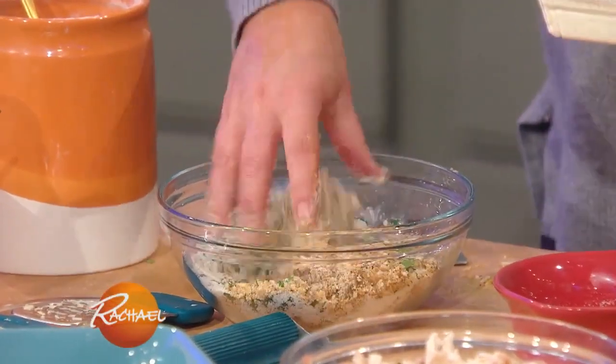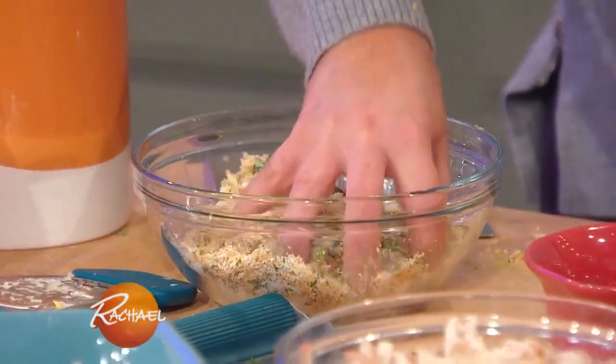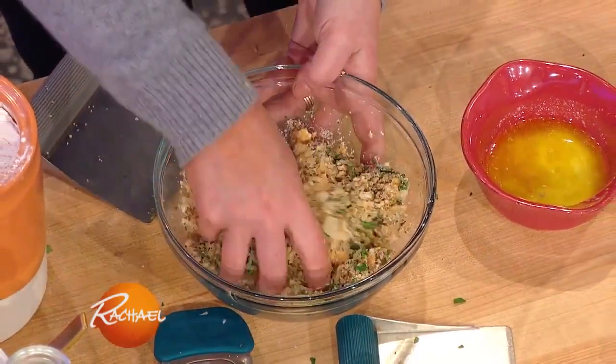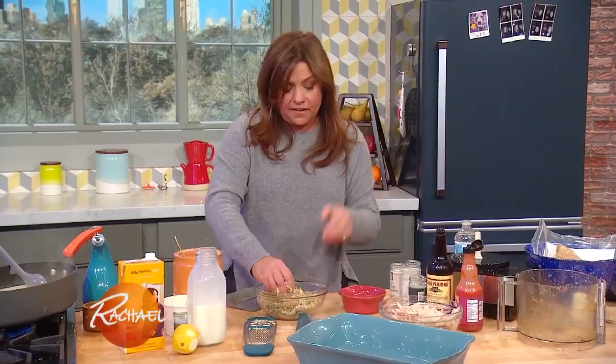And some Parmigiano cheese. This is gonna be a nice crunchy topping that we're gonna mix with some shredded Monterey Jack, Swiss cheese, or Gruyere. We'll take a quick break, and when we come back, we'll start putting this together and get it in the oven.